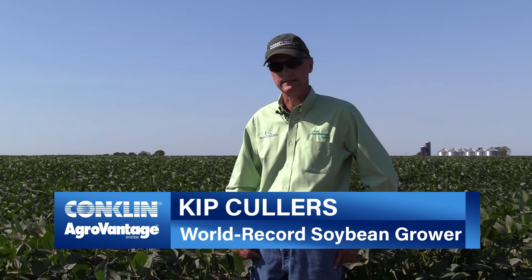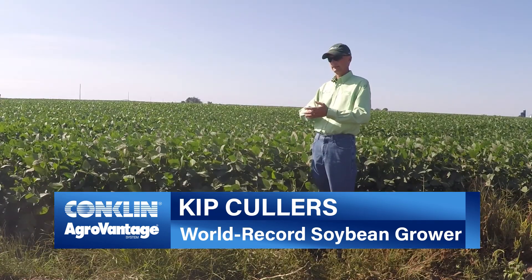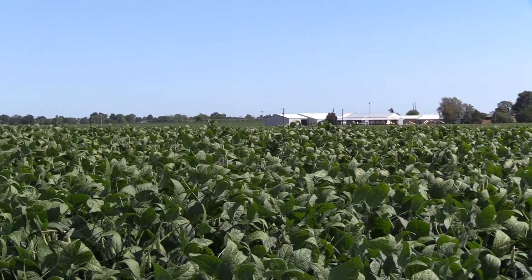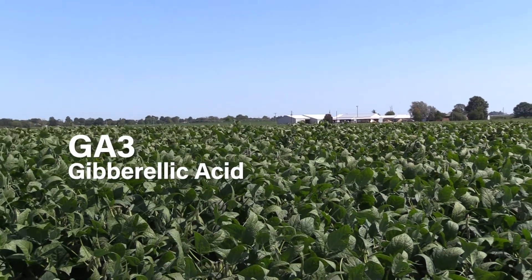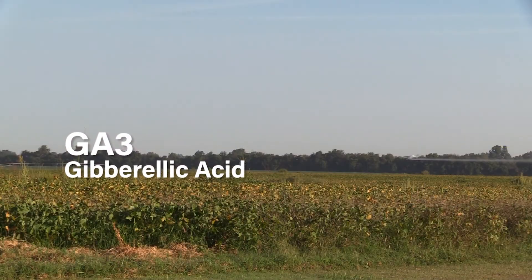I know there's a lot of plant growth regulators out there already and you're probably already using one. A lot of products out there just do one thing — ours intensifies the growth. The two plant growth regulators we have are GA3 and IBA. IBA is for root development, and GA3 is for the above ground.